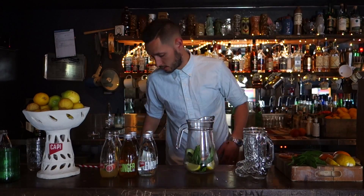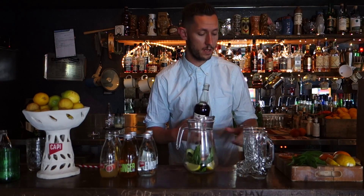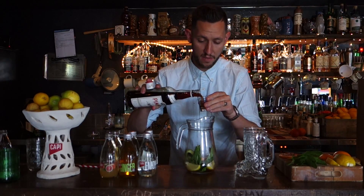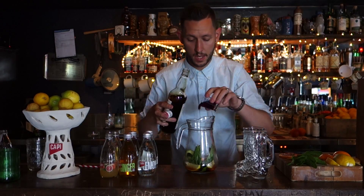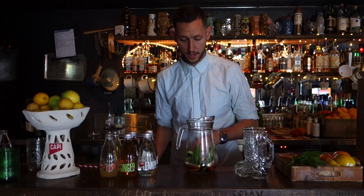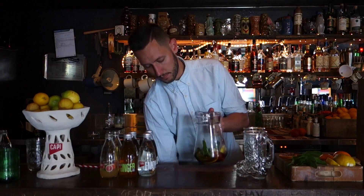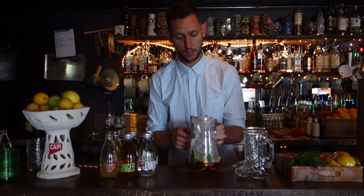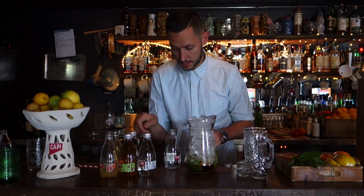Now we're going to add Pimm's — about 45 mils per person. So for two people, we'd go about 90 mils, which is three of these 30ml measures. Put the booze in there first. We just want all of that flavour from the mint and everything else macerating in there, leaching all the flavour out. Now we're going to top with ice — loads and loads of ice. We want it to stay really cold, imagining it's an incredible summer's day.